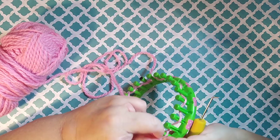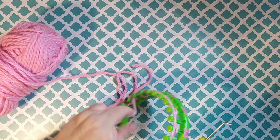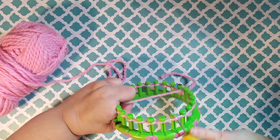Now continue on top of your pegs, bringing your working yarn around. This is the flat stitch.